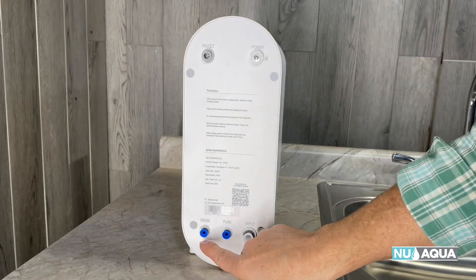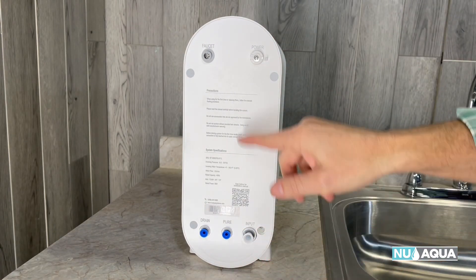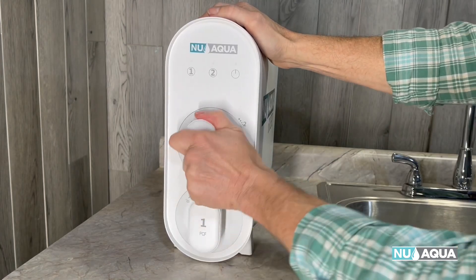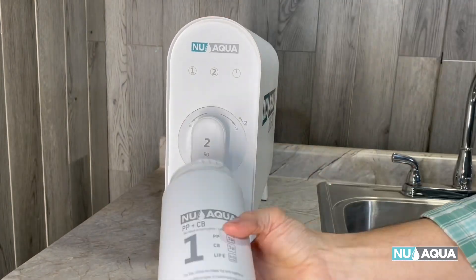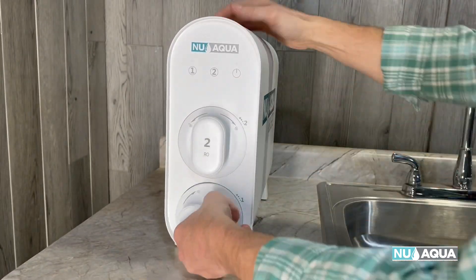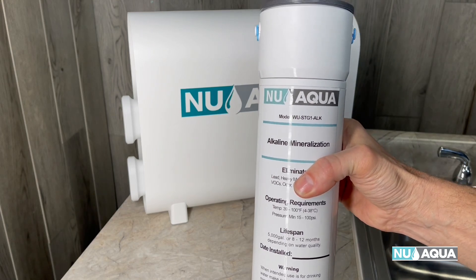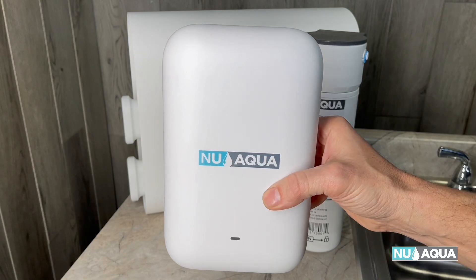The fittings are simple: drain, pure water, your input, and at the top, your faucet and your power — with two easy-to-change filters that lock in place. Additionally, we'll be showing you how to install the optional alkaline mineralization filter and the ultraviolet sterilizer.